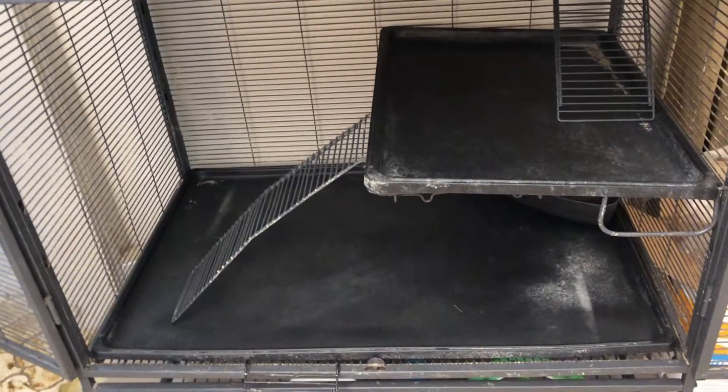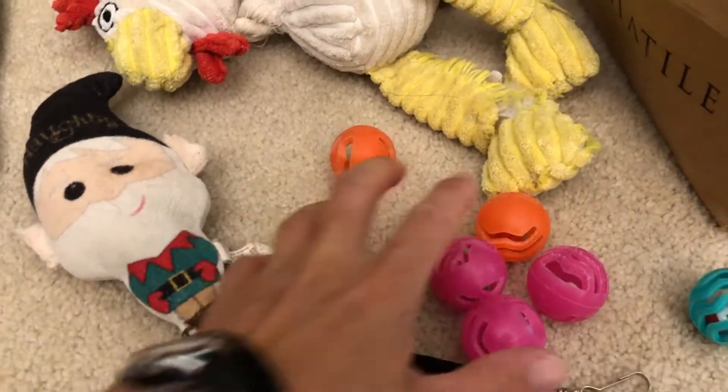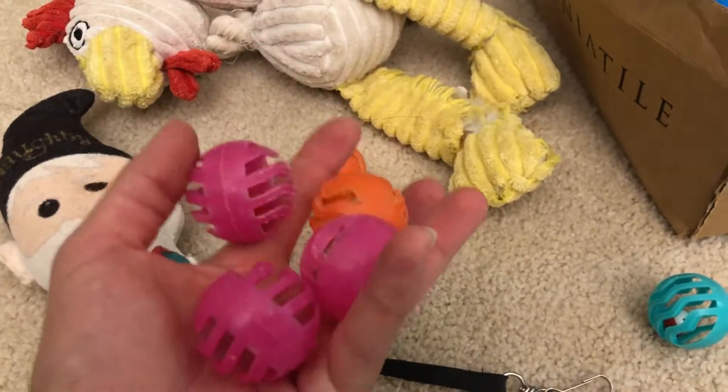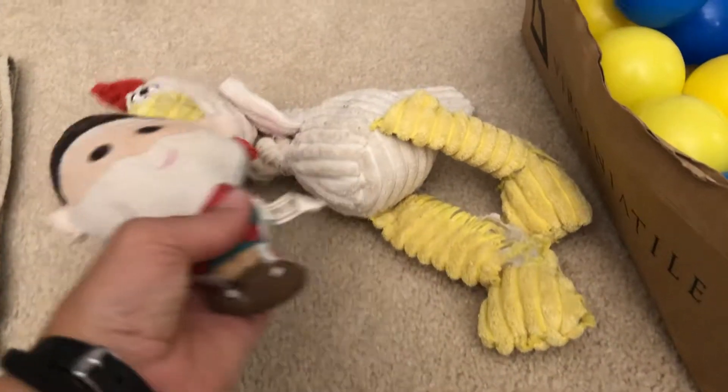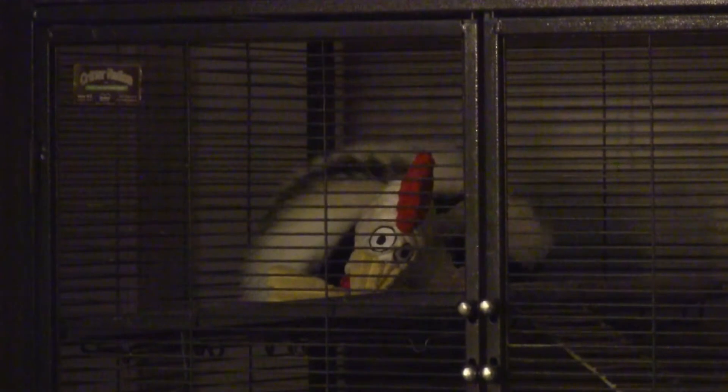A couple other things to make this more homey for him: he has to have toys. Some of his favorites are little ferret balls — he'll sit there, grab one, and just roll and flip around. Most of the videos I have of that are rather dark because he likes to do it at night. I typically put them on the top shelf and he puts them wherever he wants. He also loves little stuffed animals — he'll take them and start moving them around, tucking and rolling with them.